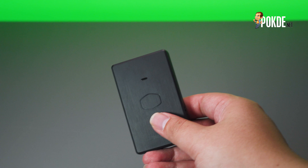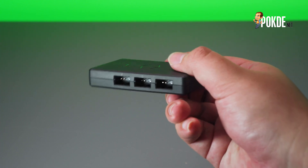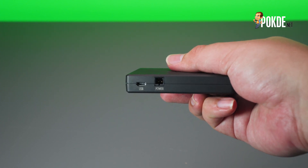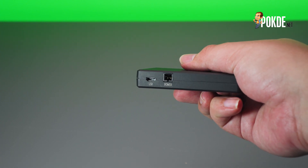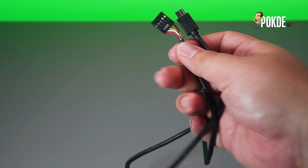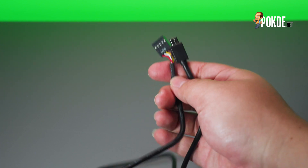First up, we have the ARGB Gen 2 controller, with 3 3-pin ARGB connectors on one side, and a USB and power input port on the other. On the front face of the controller, we have the Cooler Master emblem and also a status LED. This controller interfaces with the rest of your system via the motherboard USB header, which is what this cable is for.